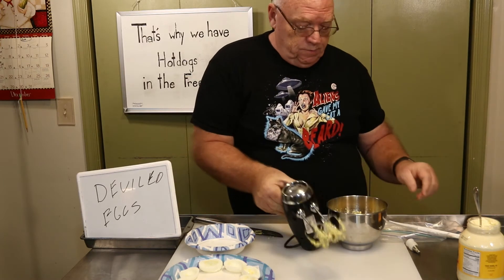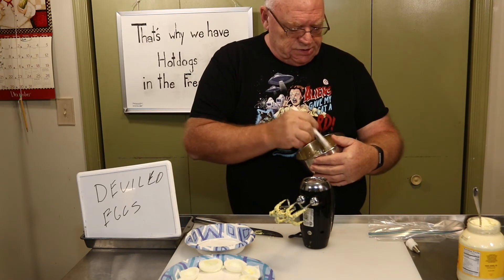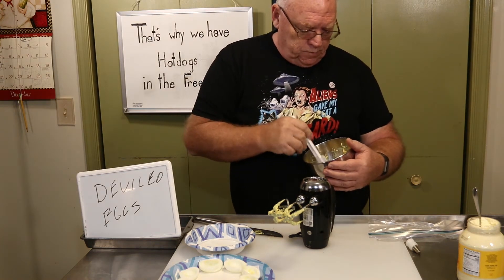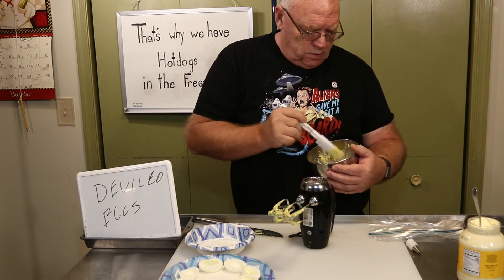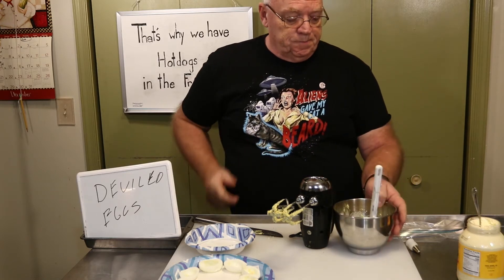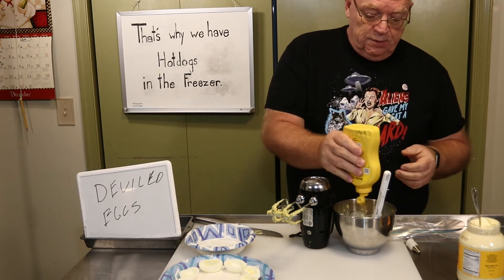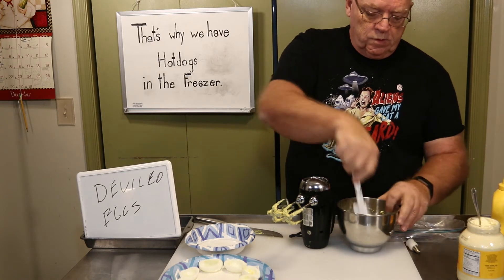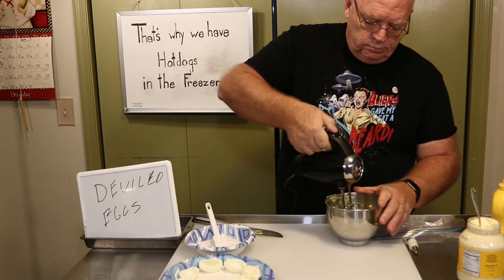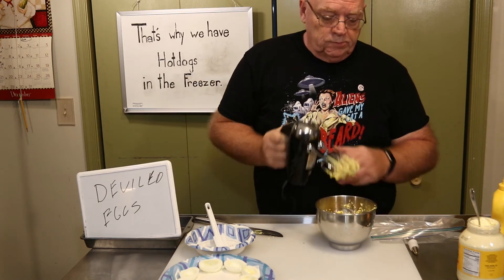Basically you want to whip the crap out of it. Check the consistency — you don't want it runny at all. That is almost right. I think what I'm going to do is give it just a little bit more mustard, whip it again, and then we'll go to the next step. There we go.